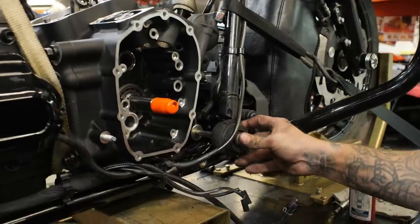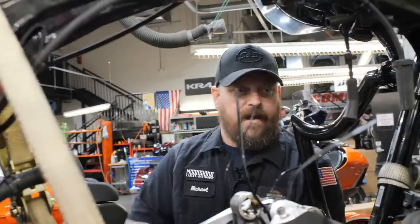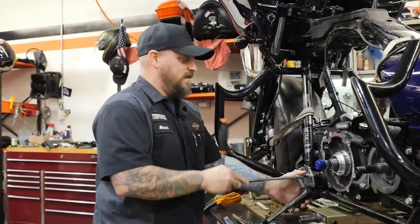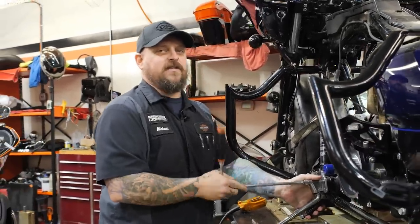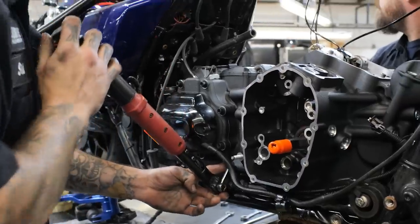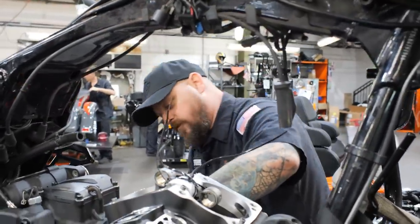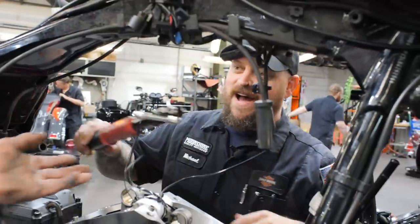I need a 5/16ths Allen. I like using power tools, but this is quaint. It's battery powered, OK? I have a gas powered one, but we're out of diesel. It's a nice torque wrench. It is a very nice torque wrench. You should get one of your own, because this one's mine.